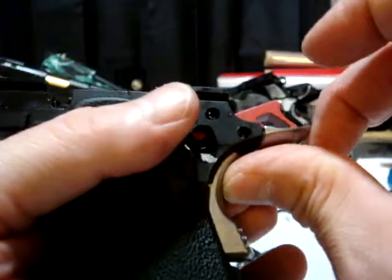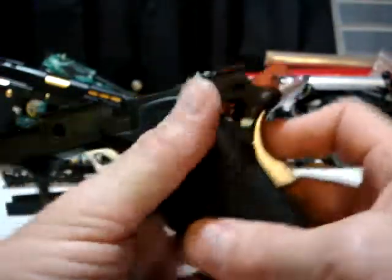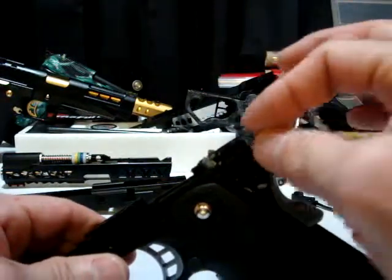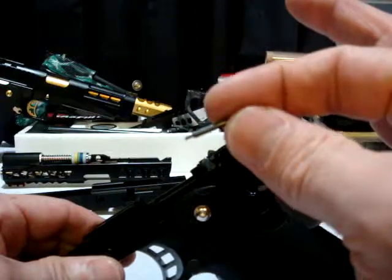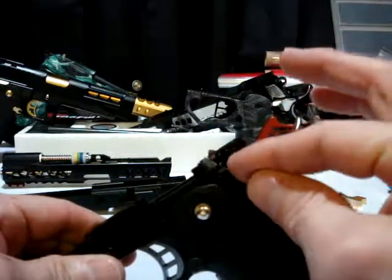Just roll your beaver tail in like that, then you want to do the reverse. First take your little spring for your safety plunger and put that in. Then put your safety plunger in — just wiggle it in, make sure it's seated.